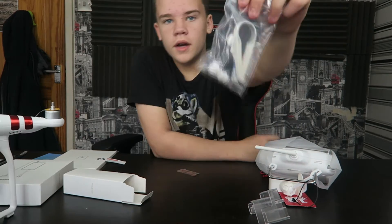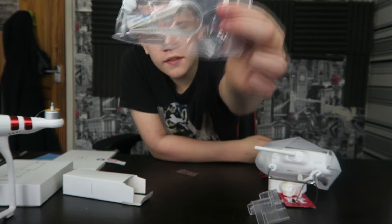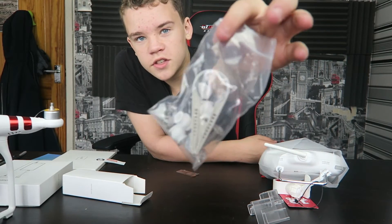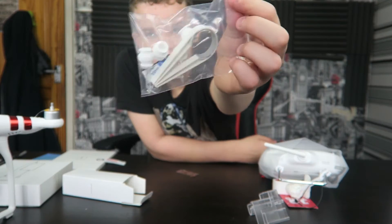Let's take a look in the accessories box. In the accessories box you basically just have some extra parts for the gimbal and some stuff for the motors, I guess. So basically if you break the gimbal somehow, you've got a way to fix it.